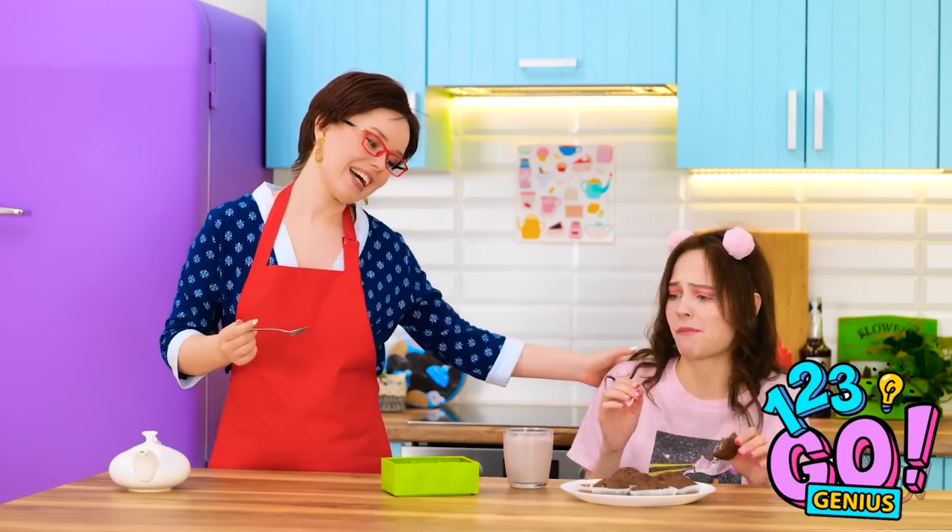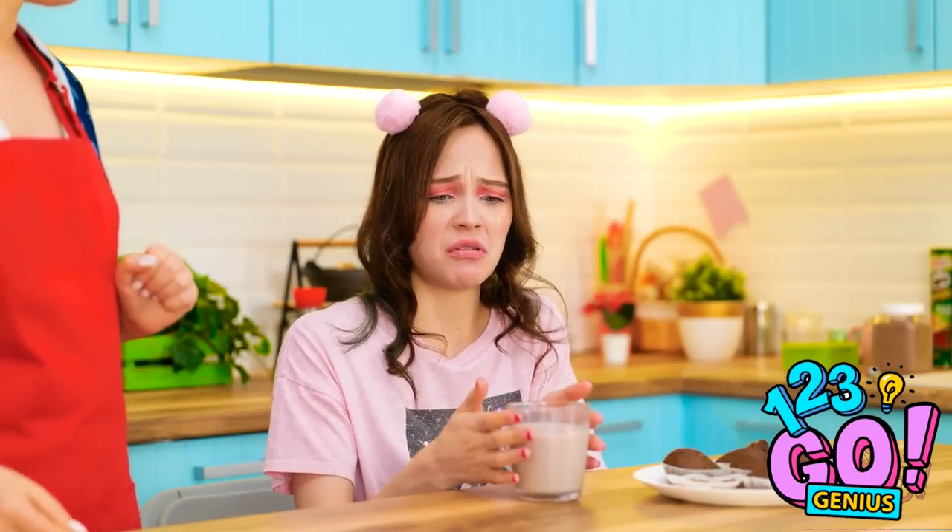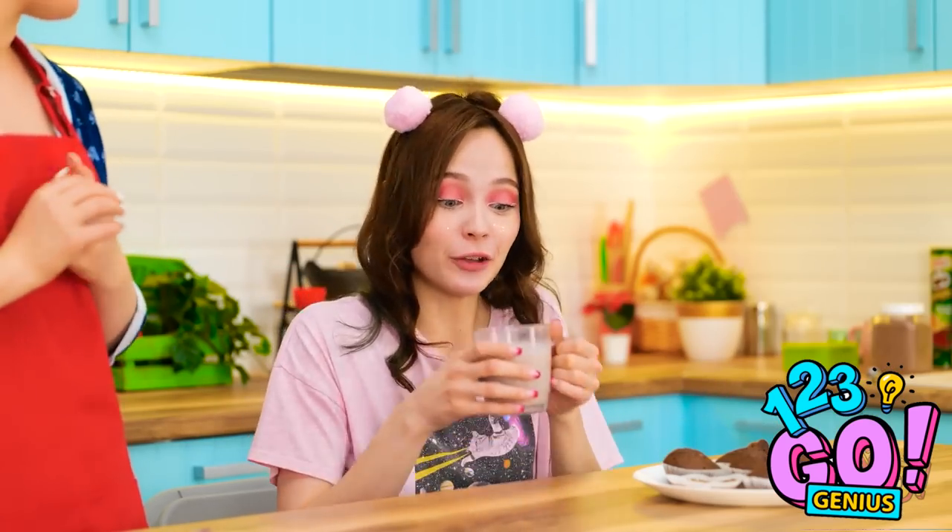If you say so. It is! It's great! Thanks, mom!